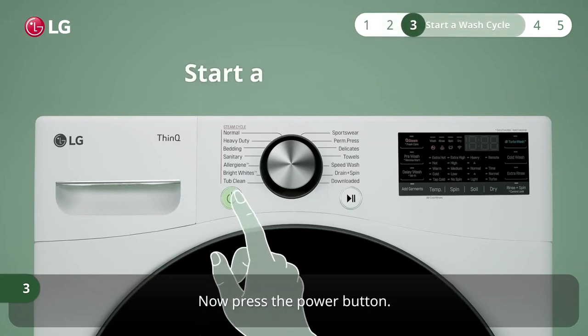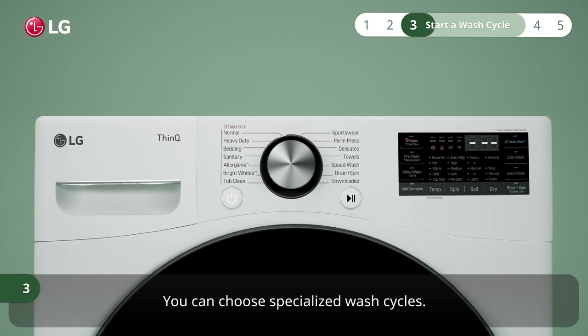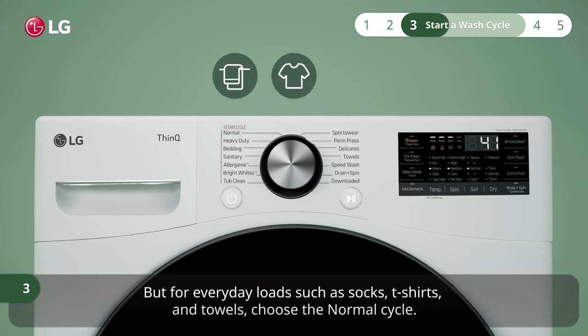Now press the power button. LG washing machines have a wide variety of wash cycles. You can choose specialized wash cycles. For example, turn the cycle selector knob to the delicate cycle for delicate fabrics that need hand washing. But for everyday loads such as socks, t-shirts, and towels, choose the normal cycle.